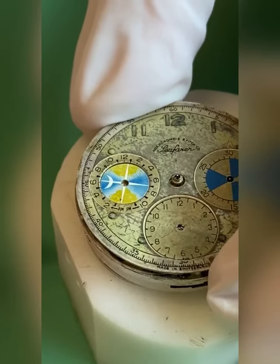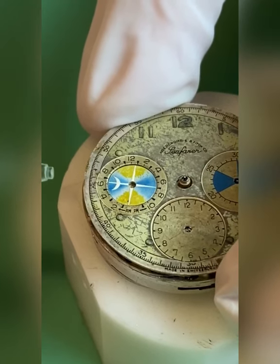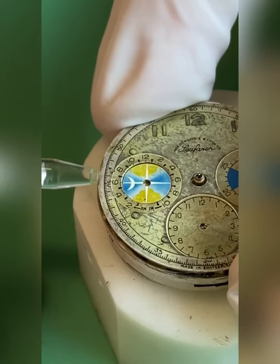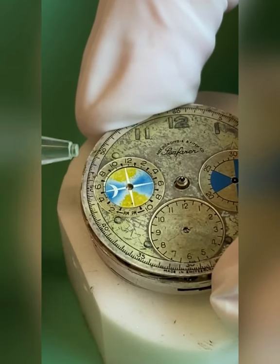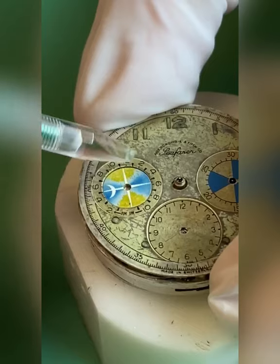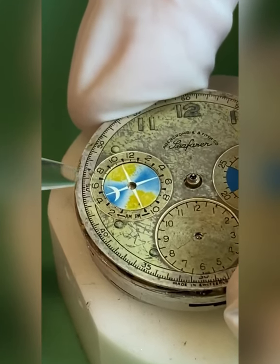Having the original disc in place looks a lot better than that black thing glued in, huh? Yeah, definitely. We had to adjust the dial feet and then we had to clean out the hole for the disc here so that it can function properly.